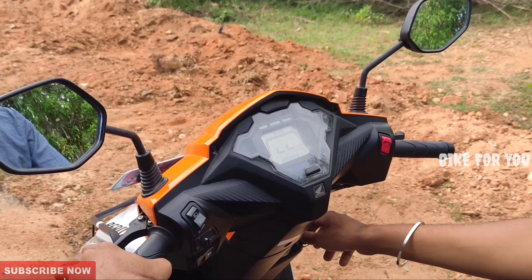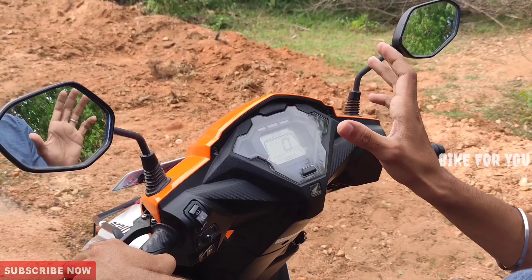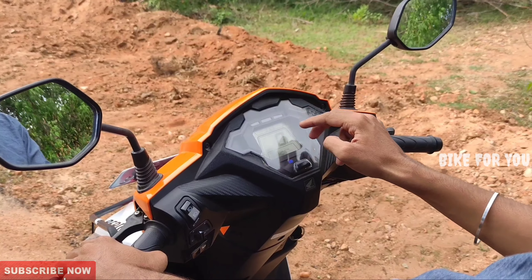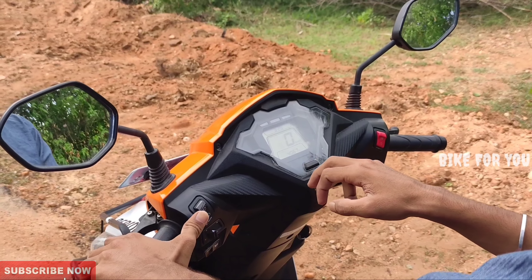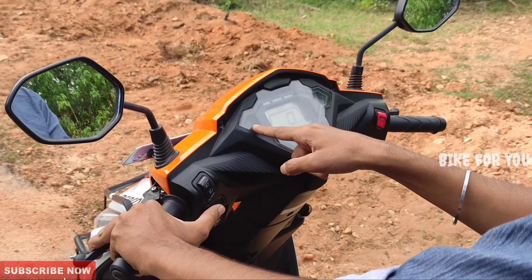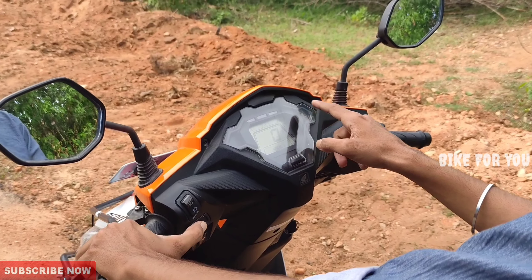In the Repsol Edition, the instrument console has a full digital instrument console. There is a full gauge, trip meter, odometer, time, total kilometers, low beam and high beam indicators. There are two indicators here.